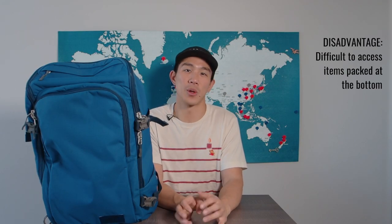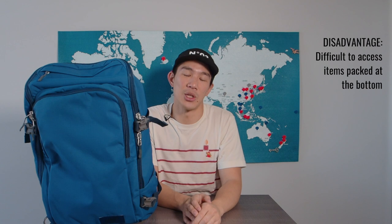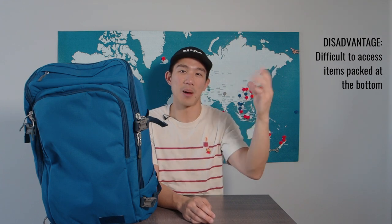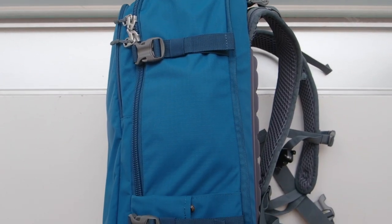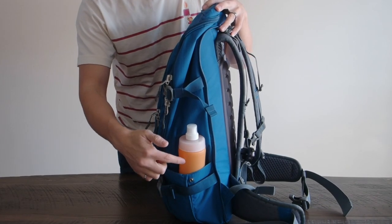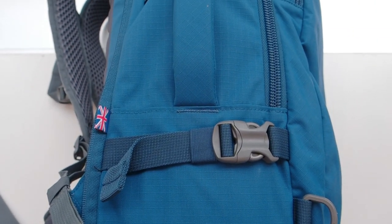One thing to realize is that because this is essentially a top-loading backpack when you're on the road, things at the top are easy to access but things at the bottom are a little more challenging — something I learned along the way. If I needed anything at the bottom, I had to pull things out from the top to get to it. The other thing that annoyed me slightly, although not a game-changer, is the fact that it only has one pocket for water bottles or tripods. I often got confused which side it was on, and it was frustrating that I couldn't have both sides available since the handle gets in the way.